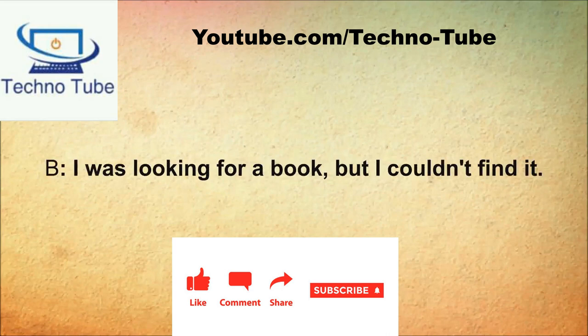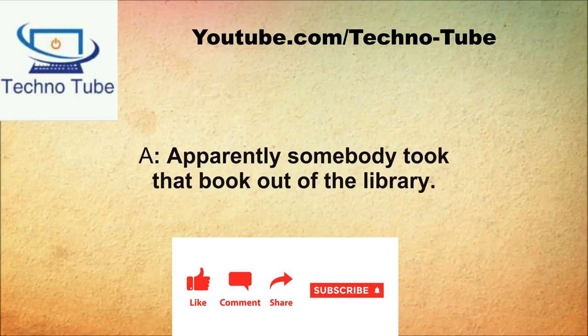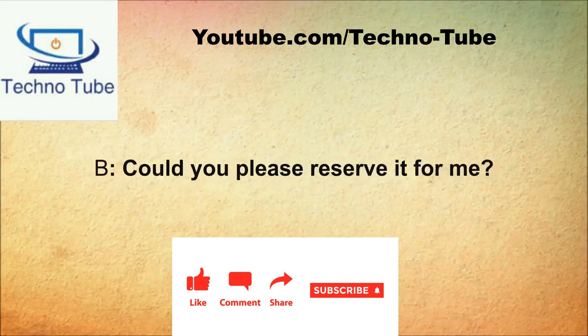What can I do for you? I was looking for a book but I couldn't find it. Did you check our database to see if it was on the shelf? I already did. Is it on the shelf? I didn't see it. Apparently somebody took that book out. Will you ever get another copy? We will definitely be getting another. Could you please reserve it for me? That won't be a problem.